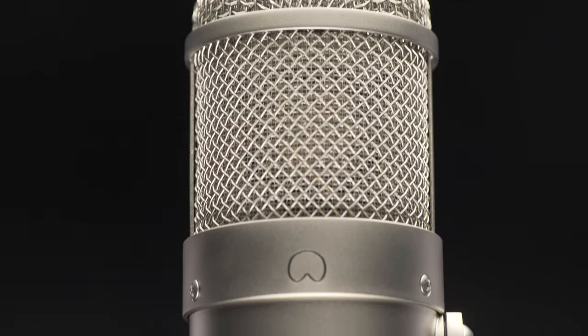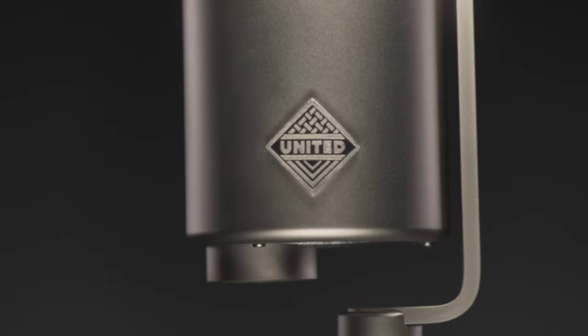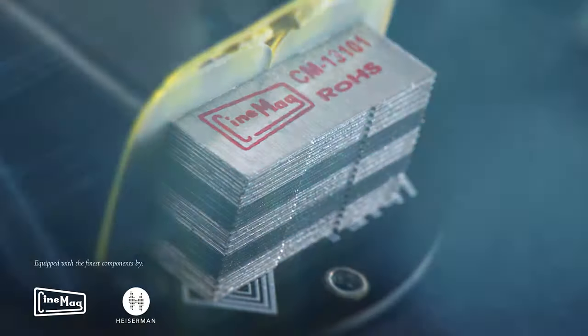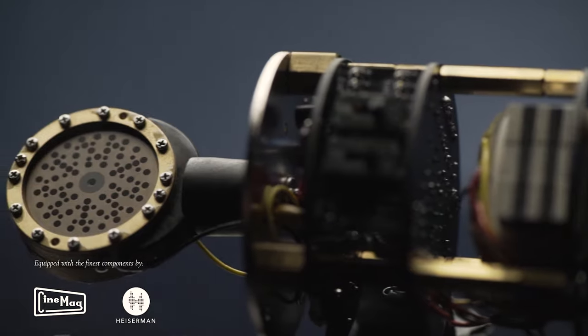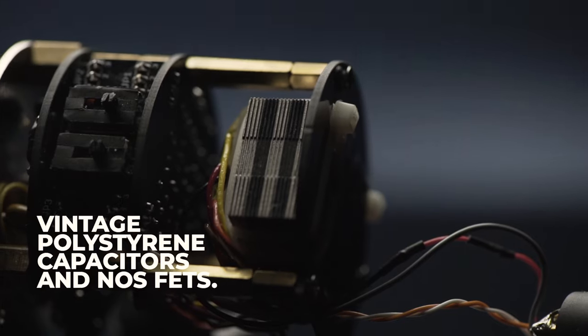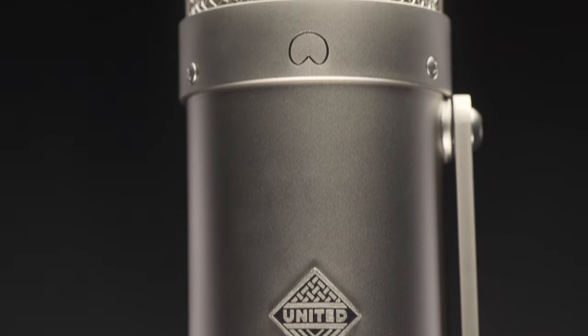The sonic qualities you've been chasing have arrived at an accessible price with uncompromised quality — a custom-wound Cinemag transformer and a Heizerman HZ series capsule, custom parts, vintage and new old-stock parts, built in the USA by actual recording engineers.